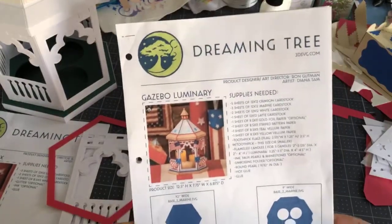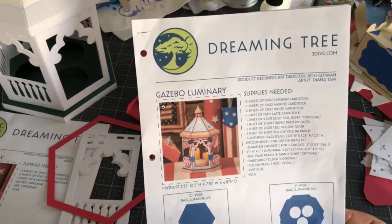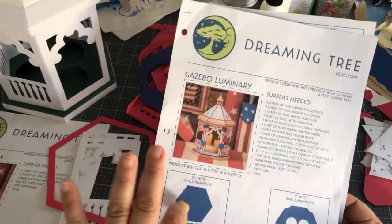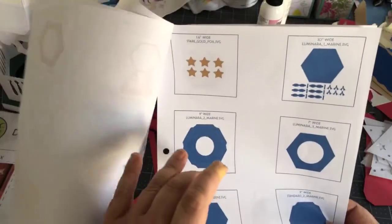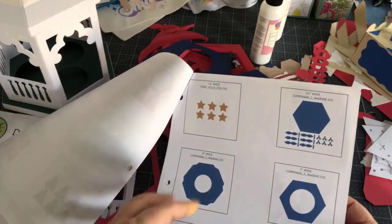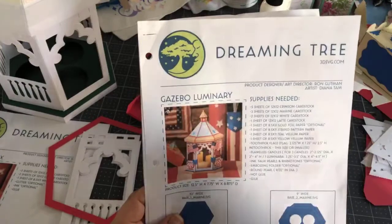It does take a long time to import and also a long time to cut out. The instruction sheet tells you how many sheets of cardstock you're going to need. You do not have to make this patriotic — if you live in Canada like Teresa and you want to do something Canadian you can certainly do that.